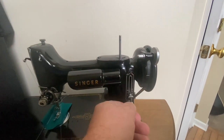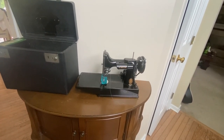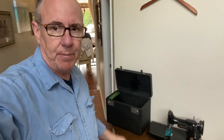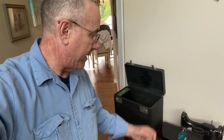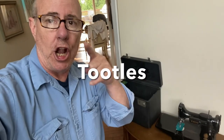So there it is — the Singer Featherweight 221, and it's mine. Who needs yard sales? Well, they're fun, but Facebook Marketplace destroys yard sales when it comes to some of my best finds, and this is a prime example. Till the next time — Harry Humpstone with the latest treasure on the 30th of August. This is the Singer Featherweight, and till the next time, later.